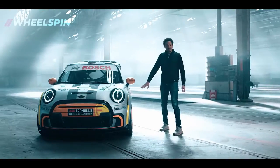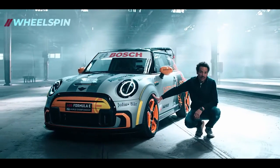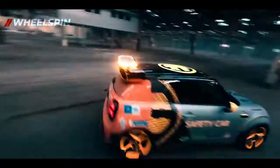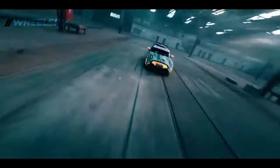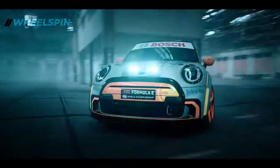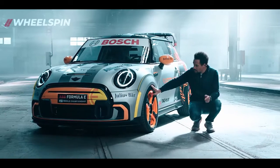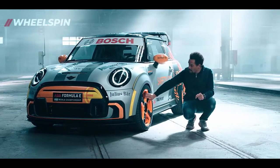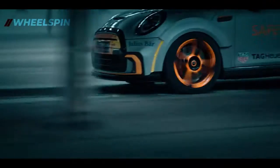Secondly, the wheel design. For the racetrack, this car needs wider wheels, a different track, more traction. For this purpose, we found the perfect wheel. It's the MINI GP wheel. It's the perfect combination between performance and lightweight. But we decided to go for a different color coding. So at a first glance, you might not be able to see the GP wheel. But coming closer, you see that it's exactly that geometry.